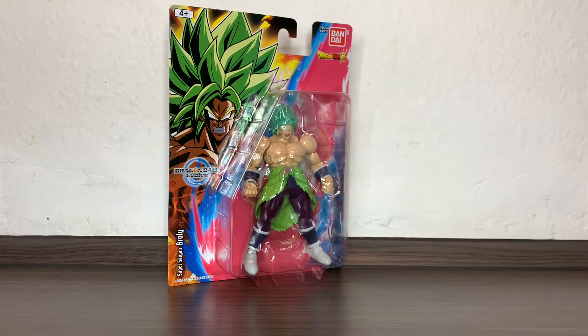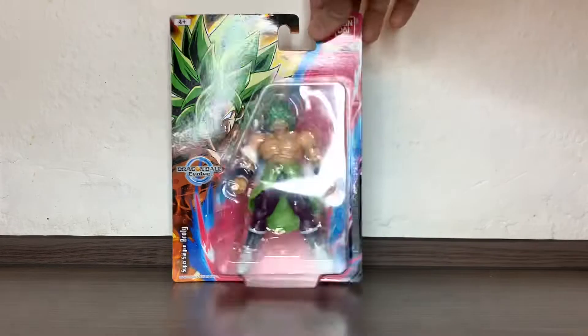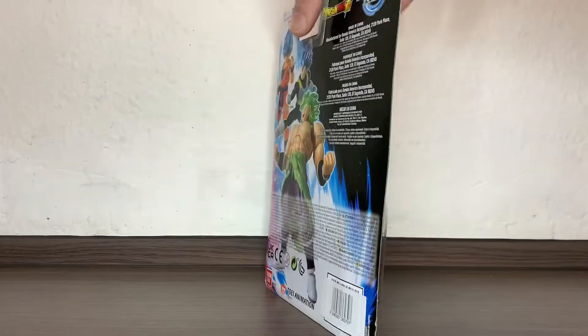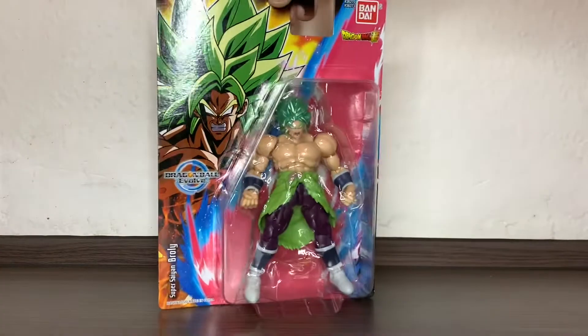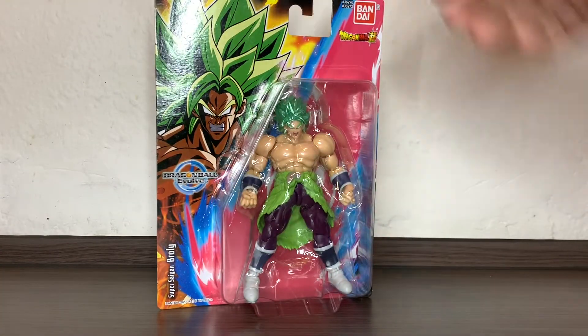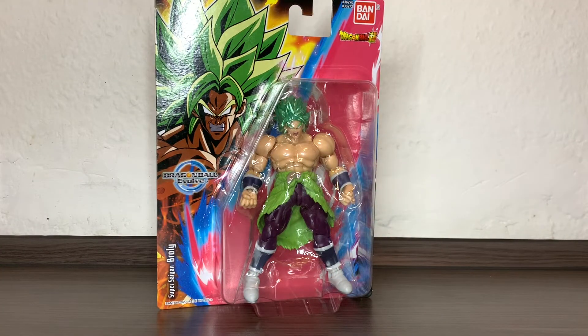Hi everybody, it's Galactic Man Larry here again with another Dragon Ball Evolve review. Today we have in front of us Super Saiyan Broly, just another figure I wanted to get from this line, which is the economy line from Bandai. I've been kind of enjoying these ones.